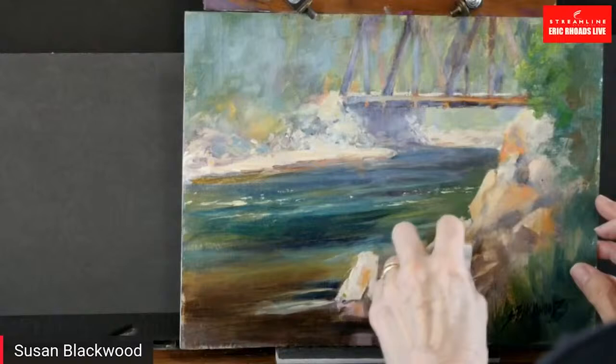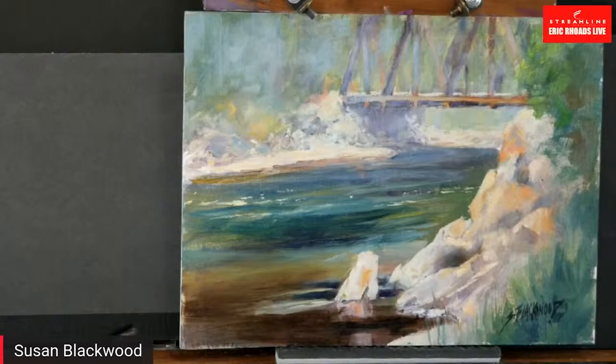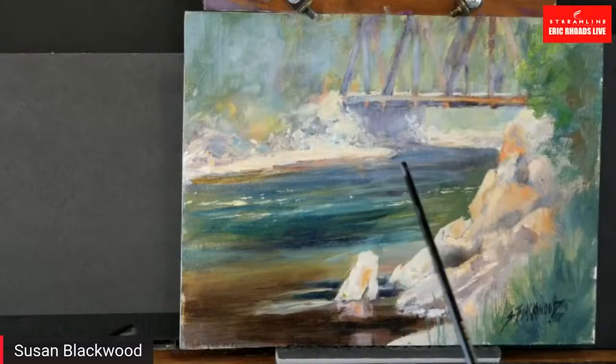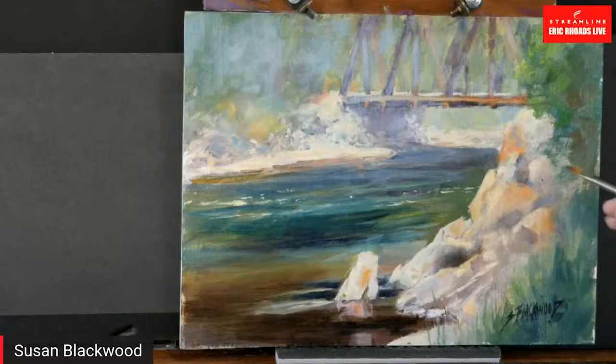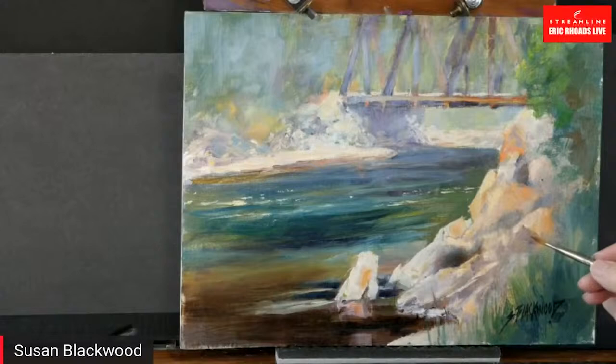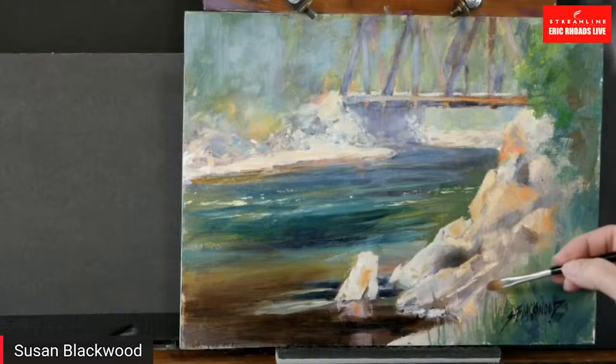Don't tell everything. Let the viewer engage their mind just enough that they get involved — that's why this is intriguing. Don't render everything, and don't tell everything either. You don't have to go to this extreme, but with the rocks, before I started darkening everything we had a lot of detail but nothing really clearly read. I tell my artists we work too hard. Do two paintings if you have to, but don't tell everything in one painting.